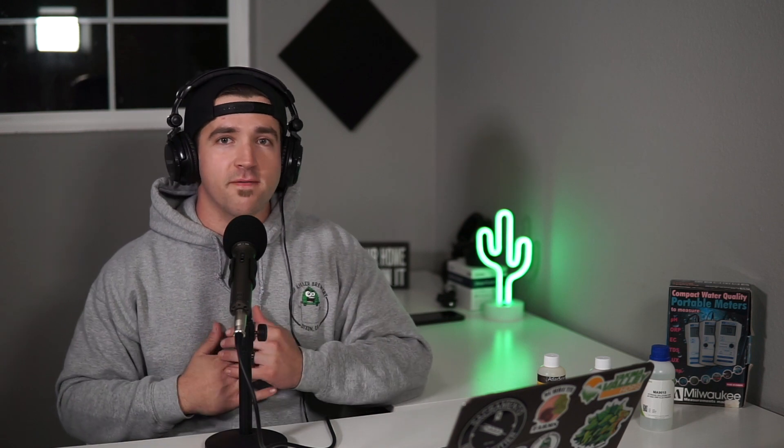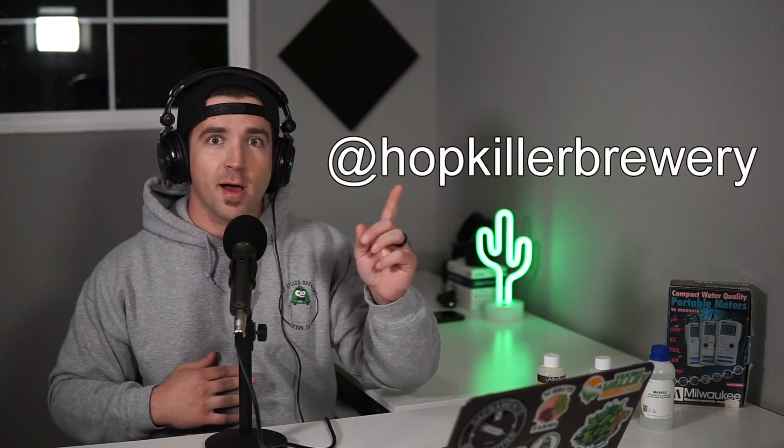Hey, what's going on everybody, my name is Dylan with the Hop Killer Brewery where we bring you the brews, reviews, and how-tos. In this video we're going to talk about the Milwaukee MW102 pH meter. If you enjoy all things brewing related make sure to hit the subscribe button, give me a thumbs up if you get value out of this review, and follow me on Instagram at hopkillerbrewery.